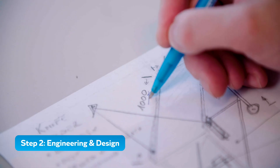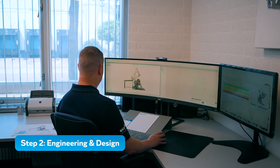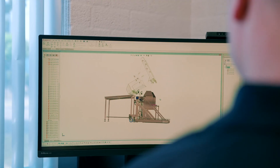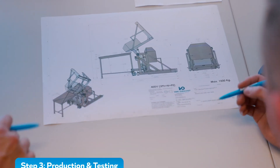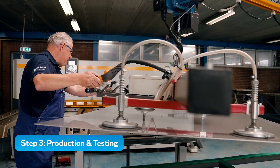In the engineering phase, we incorporate your specific requirements and wishes into a design proposal. Our experienced designers then present a 3D model for approval. After design approval, we manufacture, assemble, and extensively test your machine.